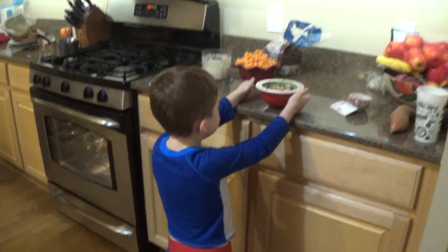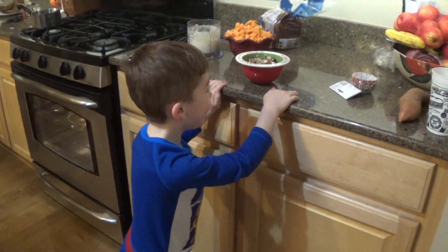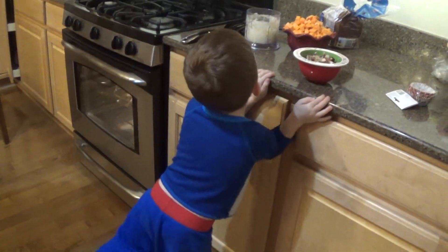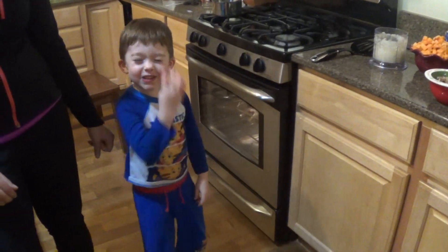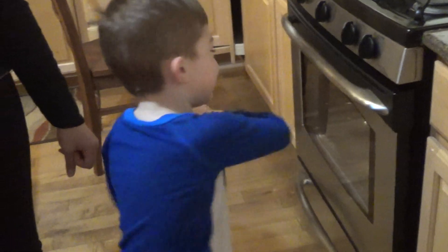What else did you make? I made some apples. And sweet potatoes. What color are the sweet potatoes? Orange. Because sweet potatoes are orange.